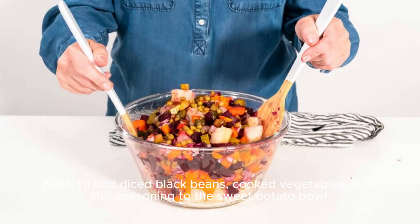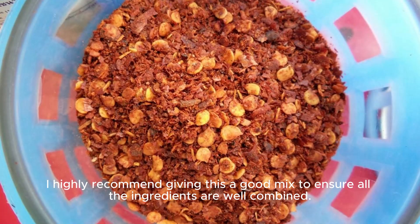Next, I'll add the black beans, cooked vegetables, and chili seasoning to the sweet potato bowl. I highly recommend giving this a good mix to ensure all the ingredients are well combined.